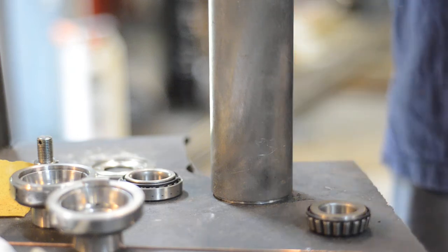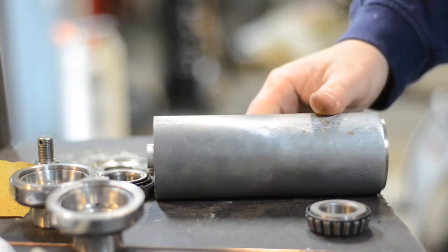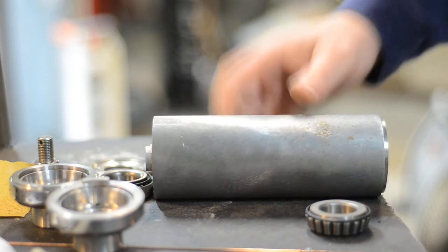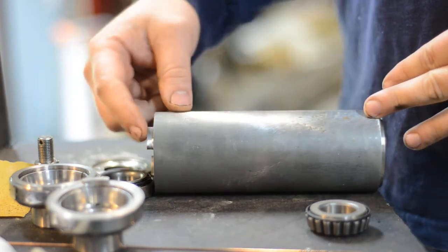Hey everyone, this is a quick video vlog on motorcycle necks. I don't have a standard one here in front of me right now, but trust me it's smaller than this one. This is a full-size hidden fork stop neck.